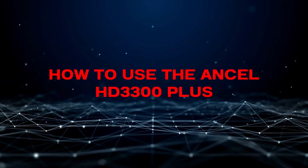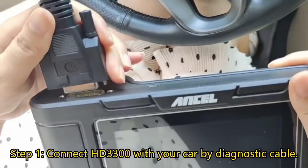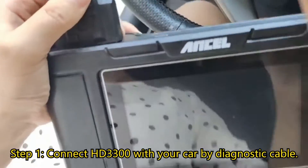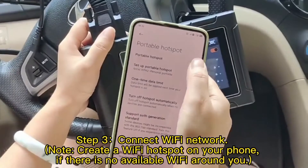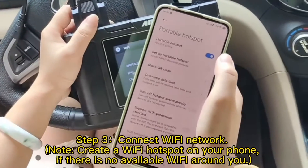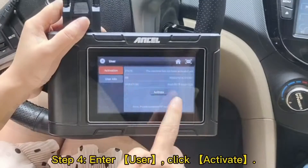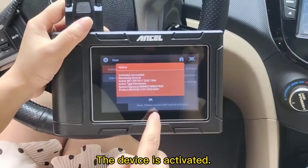Let's see how to use the Unsell HD3300 Plus. Step 1: Connect the HD3300 with your car by diagnostic cable. Step 2: Enter settings. Step 3: Connect to a Wi-Fi network. Note: create a Wi-Fi hotspot on your phone if there is no available Wi-Fi around you. Step 4: Enter user, then click activate. Your device is now activated successfully.